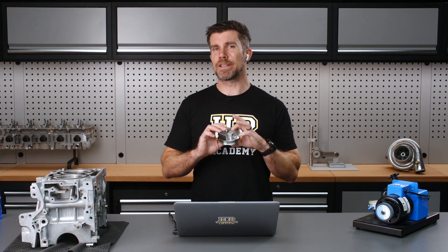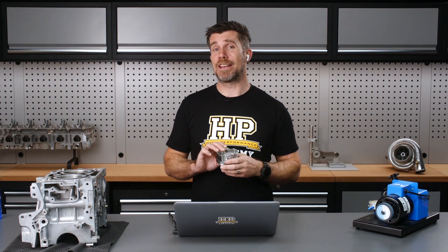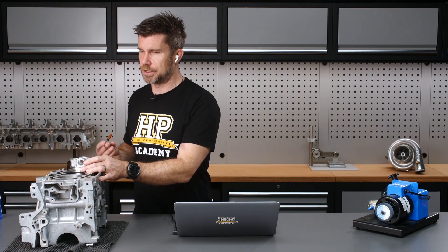We don't want to be drilling into the underside of the crown — that's going to result in stress risers and it's also going to adversely affect the thickness of the crown, which is a very important aspect of the piston's strength. Let's get this under our overhead here and we'll have a look at this particular JE piston.